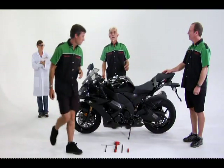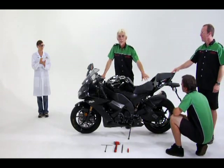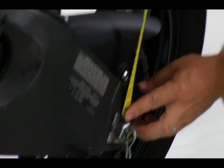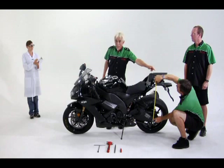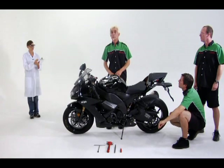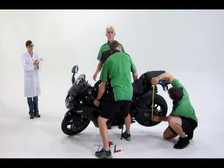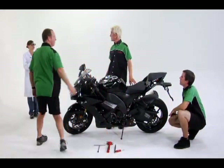Now the rear. To get an accurate measurement, find a spot on the swing arm and a spot on the tail section to take the measurement. Usually, hooking the end of the pull tape on the axle is easiest for the swing arm position. Make sure you go straight up from the swing arm position to the tail section to get an accurate measurement. You may have to put a piece of tape on the tail section if there isn't a suitable surface to measure from. The measurement is 619 millimeters. Write it down.